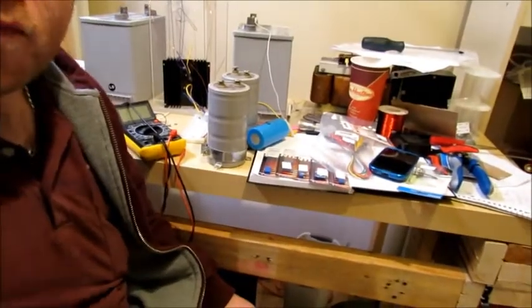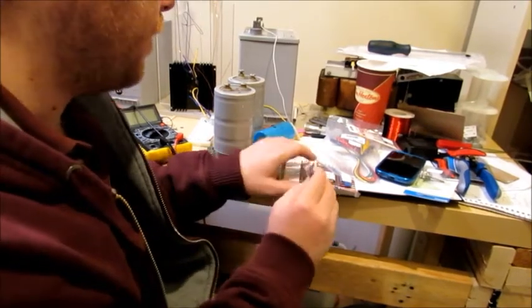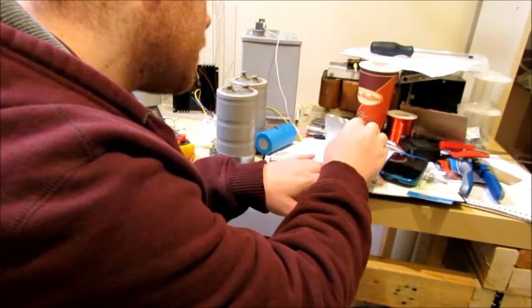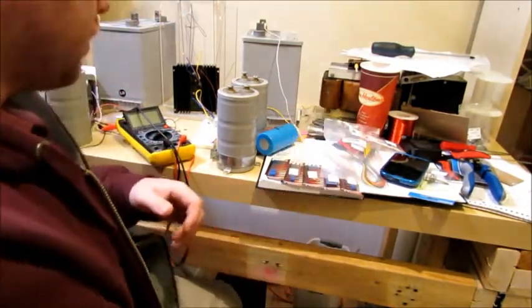I've got one that's presently a 1k ohm. So I have bought: 500 ohm, 5k, 10k, 50k, and 100k. That should give me a pretty good range to be able to test.